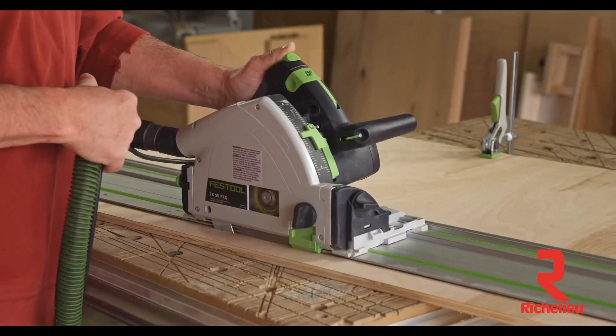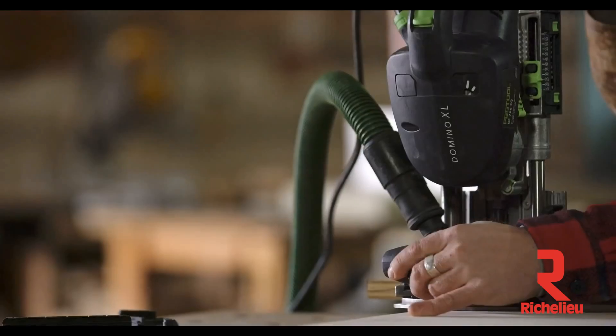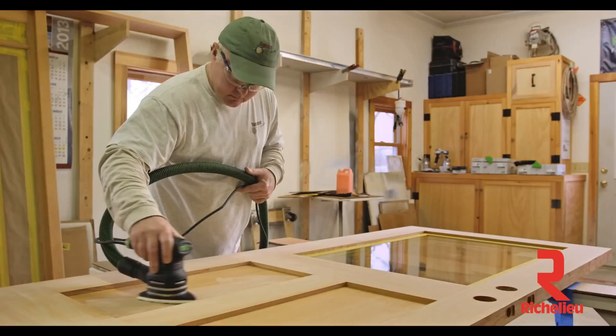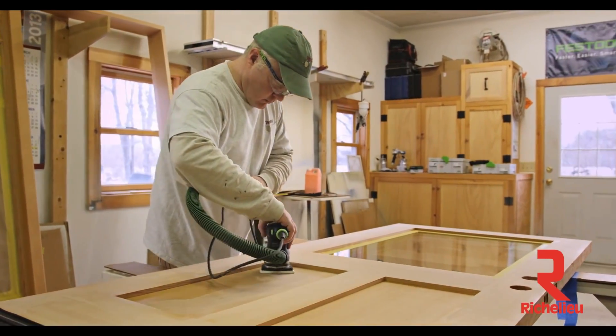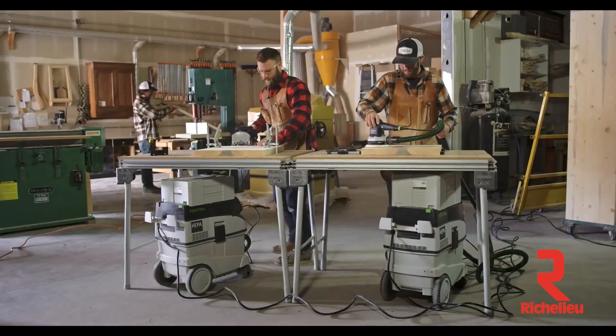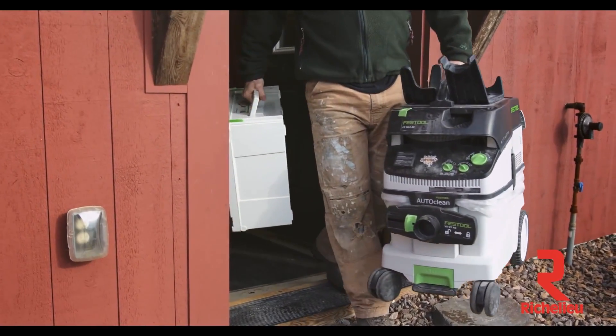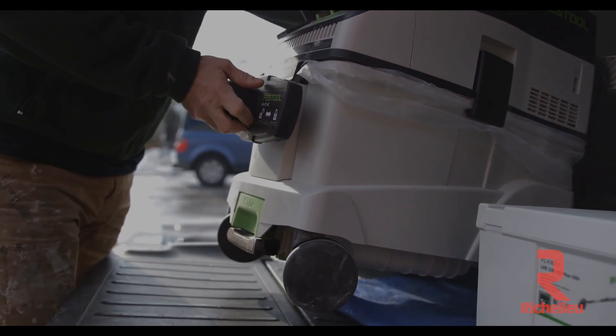In the shop or a home, dust control can't be an afterthought — not if you want to save yourself the time, cost, and mess of dealing with it later. Festool offers a wide range of dust extraction solutions to minimize cleanup, improve finish results, and work more efficiently than ever. Whether in the shop or on the job site, increase your productivity with a Festool Dust Extractor.